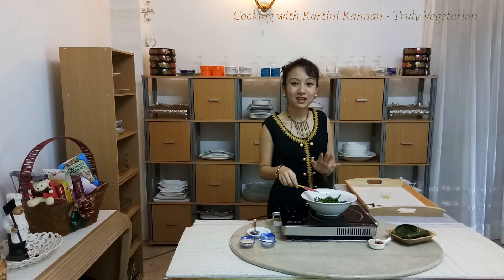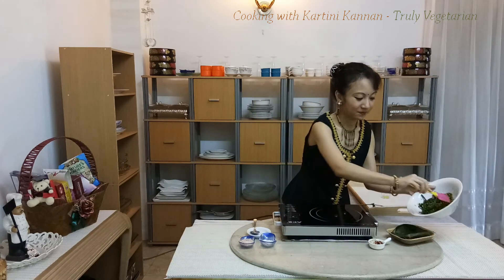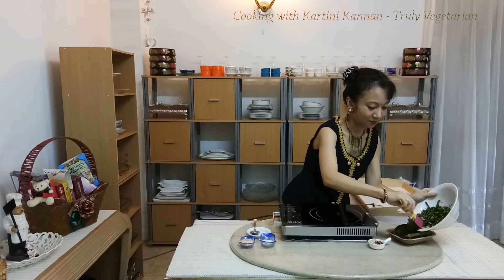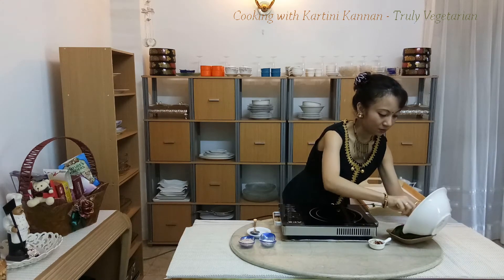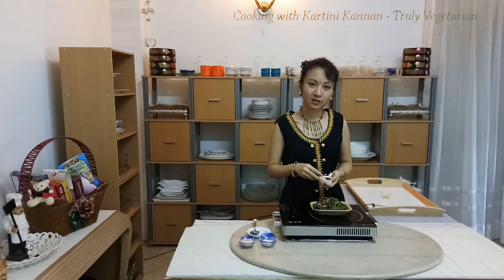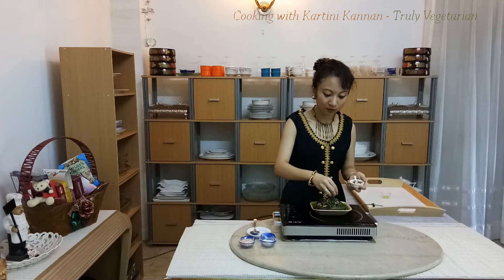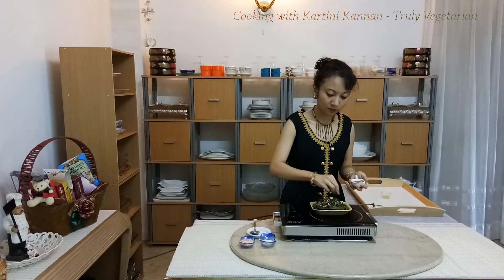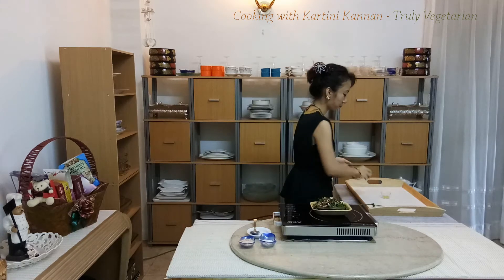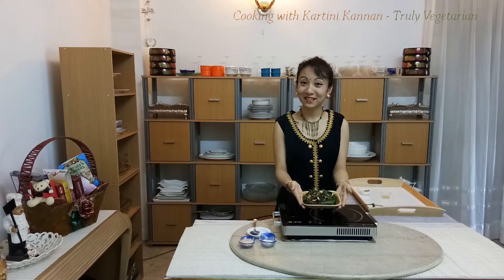Now I've tossed everything in my midin salad — it's ready to be served. Now that I've plated my midin salad, I'll be adding a few toasted peanuts on top for the crunch. Our deliciously refreshing midin salad is done.